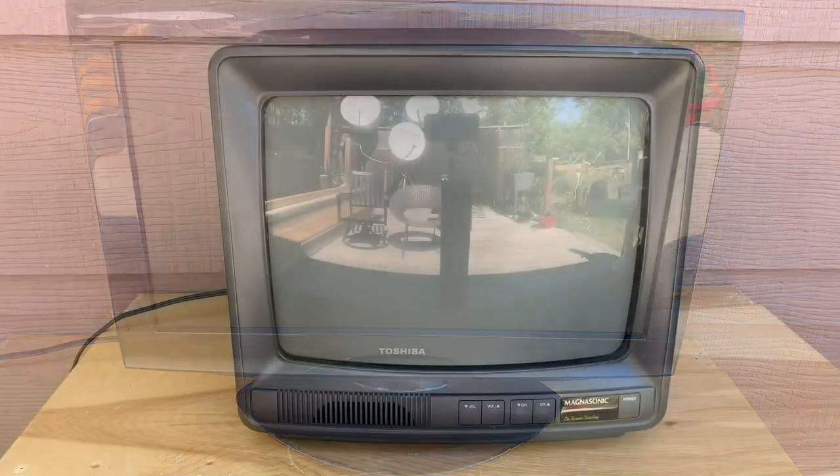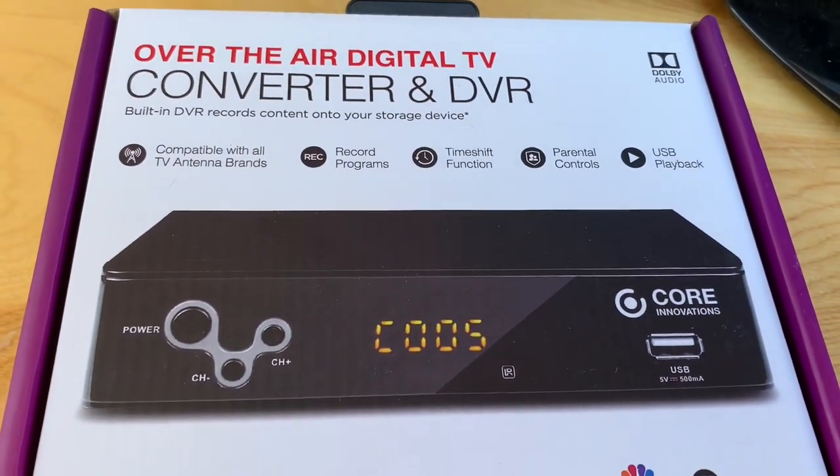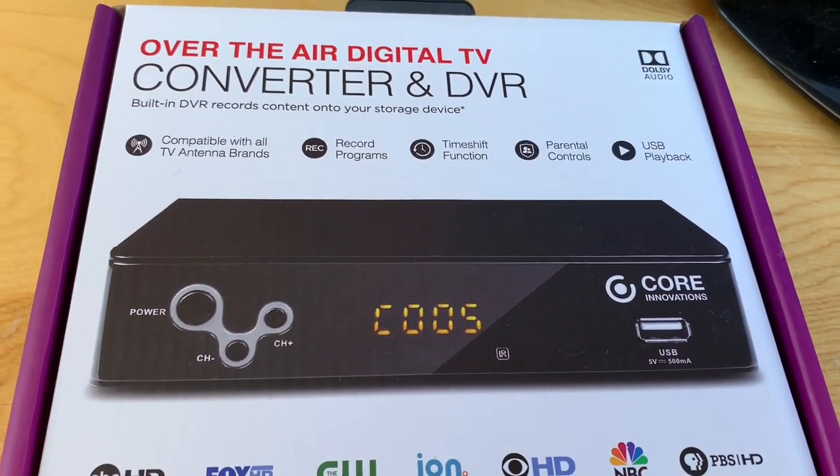One big difference today is that you're going to need a digital tuner to receive TV channels. Most flat screen TVs have digital tuners built in. If you're using an older box-style analog TV, you'll probably need to get a digital converter box like this one — these are commonly available at big box stores and online.